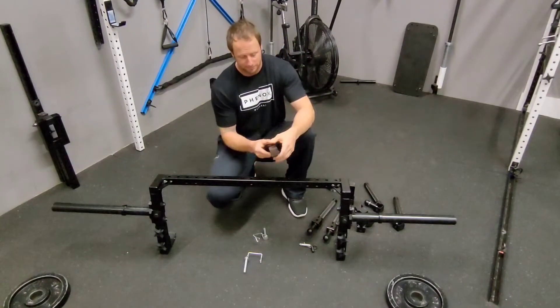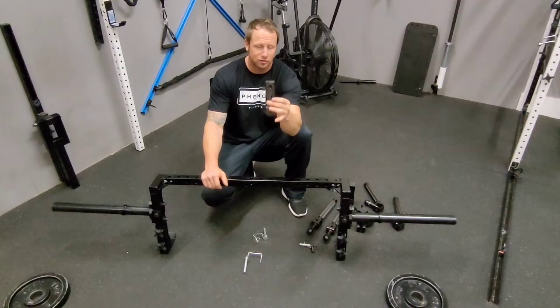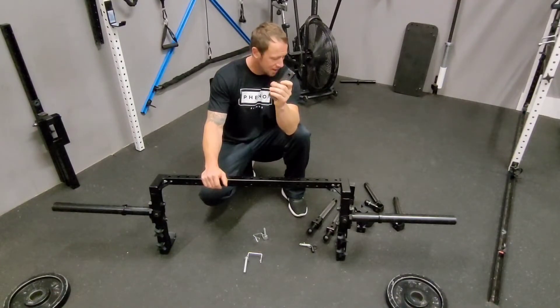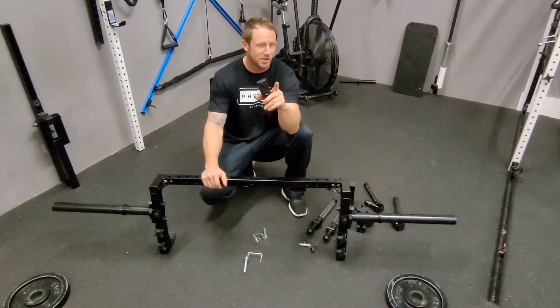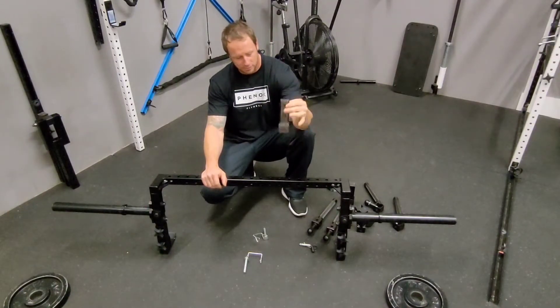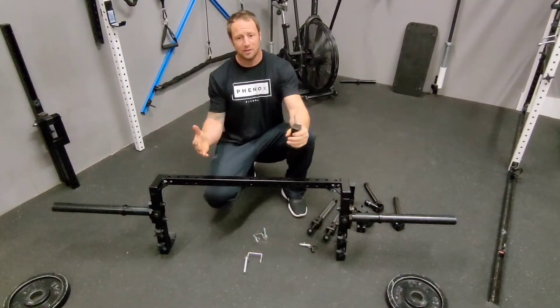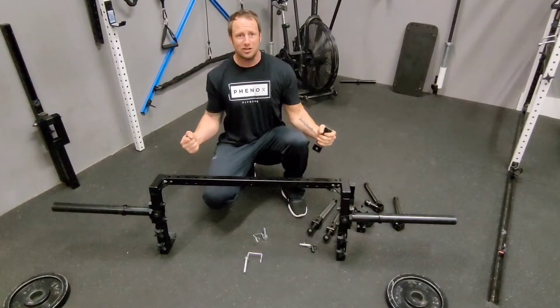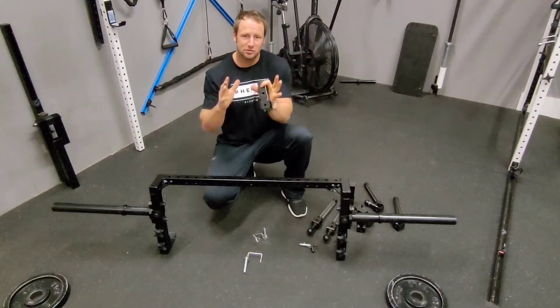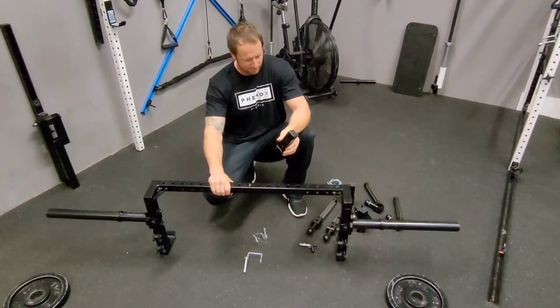For me personally, I mostly use the angled handles for some of the sumo style, but generally I'm using the straight extension arms with the neutral grip handles. On a deadlift, that's great because you're able to get external rotation, fire the muscles, and the whole posterior chain — which is really beneficial to staying safe on a deadlift.